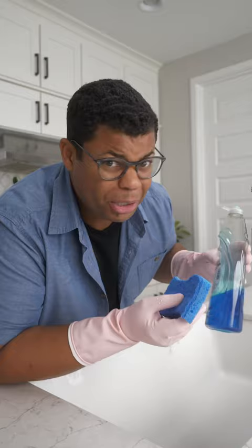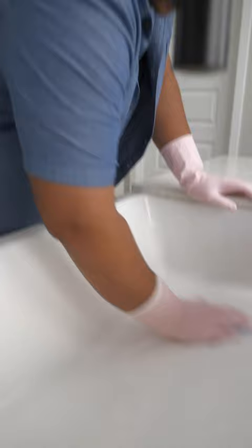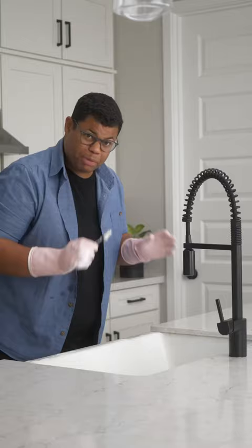If you have sink grates, you can give these a good scrub by hand, or if they fit, throw them in the dishwasher. No specialty equipment here, just a regular old sponge and some dish soap.